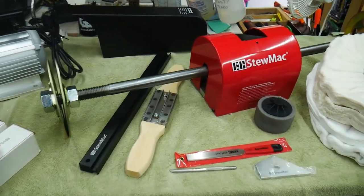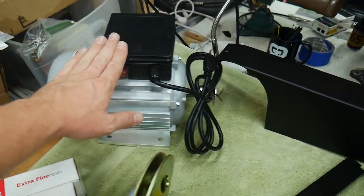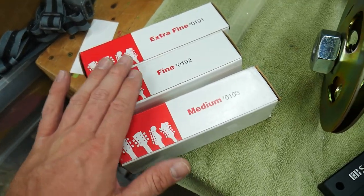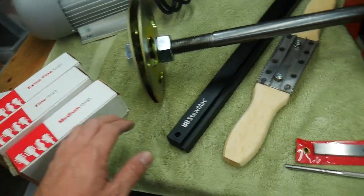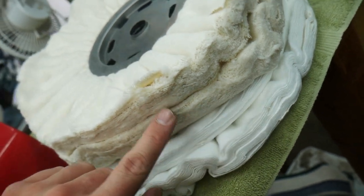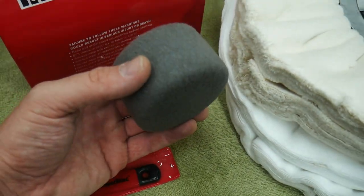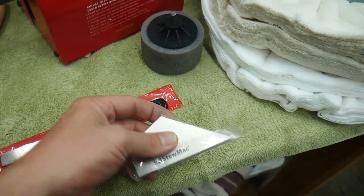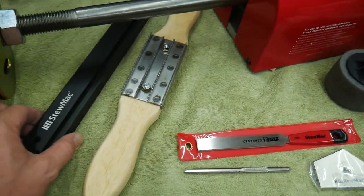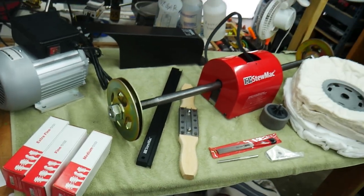So here it all is: the big deluxe 36-inch wide Stewmac buffer, the 120-volt motor, the cover that goes across the belt, three medium/fine/extra-fine polishing compounds, the rake, four 14-inch wheels in two different materials, the polishing pad for the drill, the Z file, the fret rocker with diamond cutting and filing capabilities, the understring file, and the deluxe understring leveling bar. What a great addition to my tools — this is going to make a huge difference in my finishes and my frets.